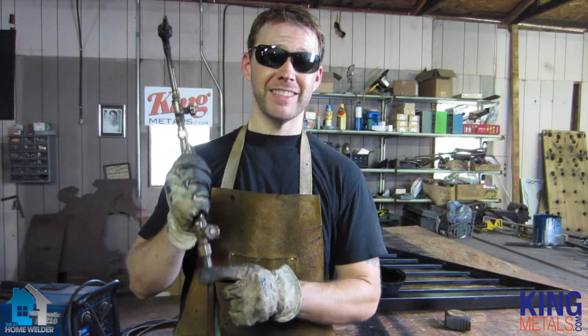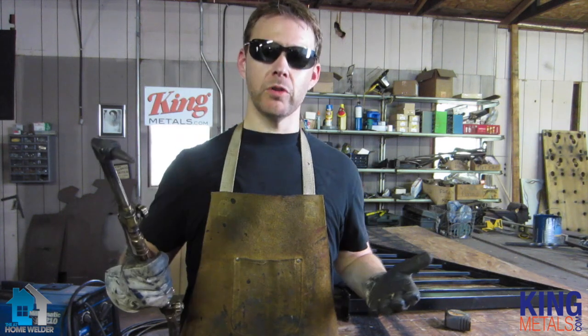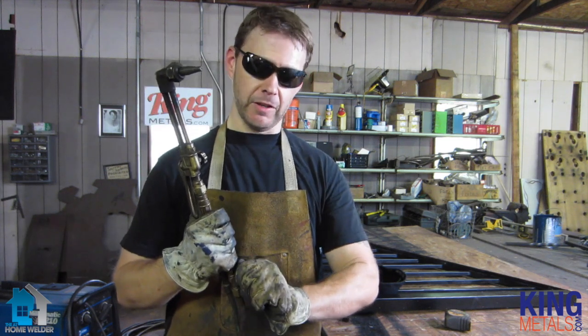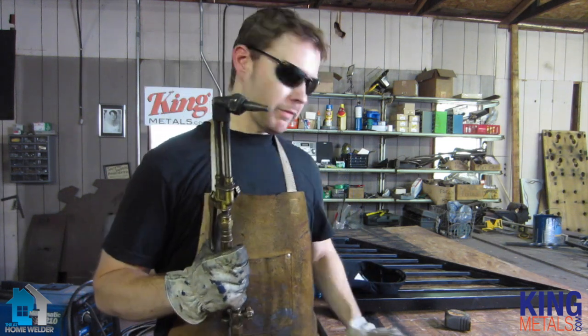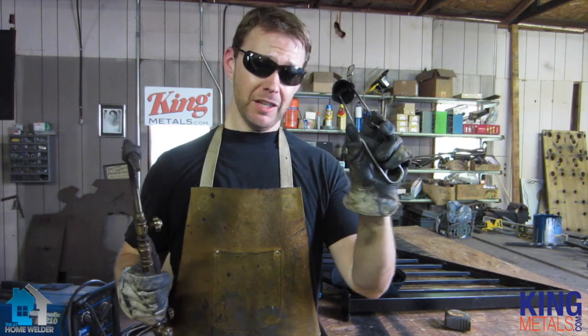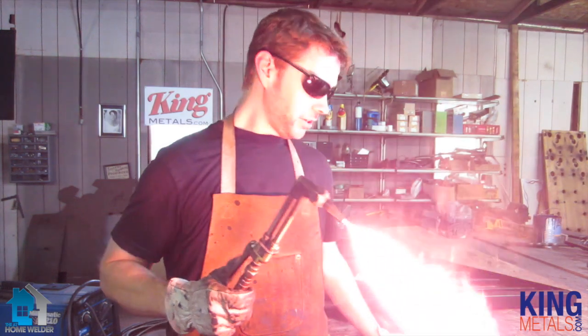What we're going to do is turn our acetylene on first. Acetylene is kind of what you would think of as the fuel gas — this is what's burning. So the fuel gas you're going to turn on first, maybe about a quarter of a turn. Then get your starter — you can use a little flint starter like this or you can use a lighter, whatever you have available — and get that started.